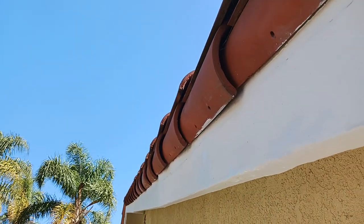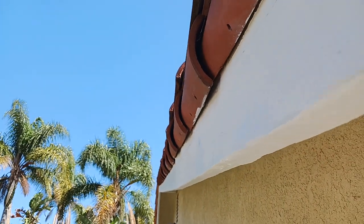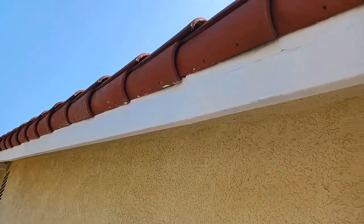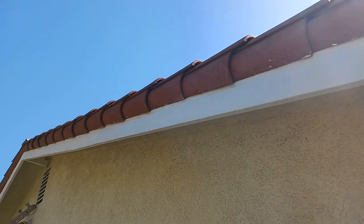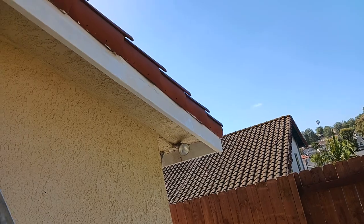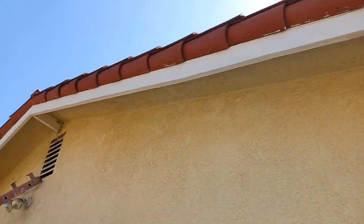And here we have this one. Super flat, all the way down. There's actually a new piece of wood in there, right in here somewhere. Zip, as flat as can be.